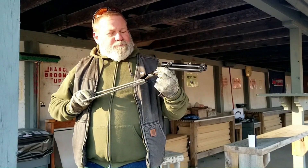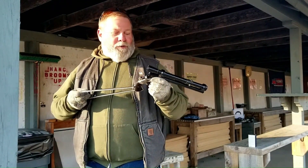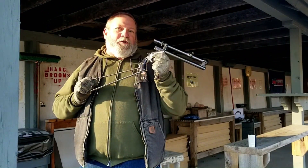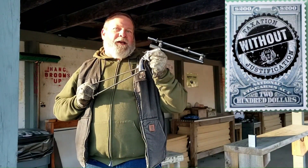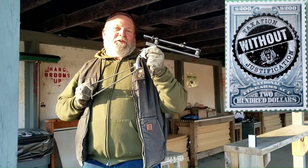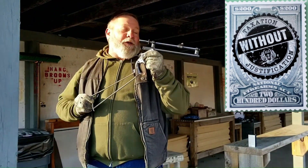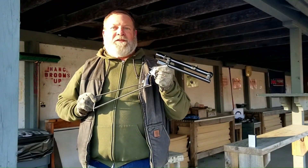A couple things about the pocket rifle — what I like to refer to it as is the original short barrel rifle, the original SBR, your pistol brace equivalent. This is it right here. These were made — this particular model was made between 1896 and 1916.